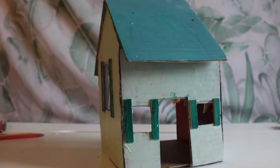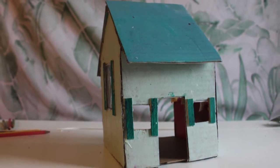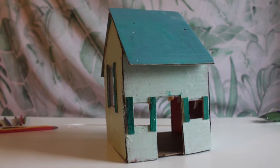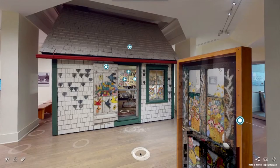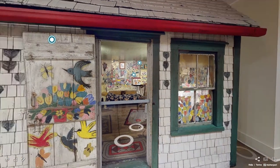Hello and welcome to Studio from Home with the Art Gallery of Nova Scotia. My name is Renee and I'm an Art Education Assistant at the Gallery. Today I'm going to show you a fun and simple activity that you can do from home: creating and decorating your own miniature house sculptures out of objects commonly found at home. This activity is inspired by the house of artist Maud Lewis, which now resides at the Art Gallery of Nova Scotia.